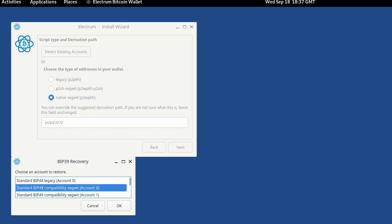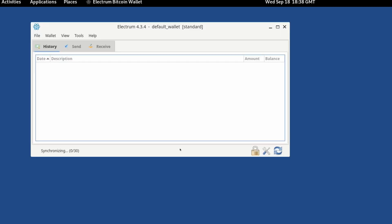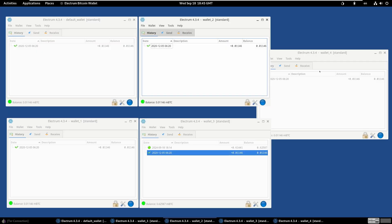A lot of these older wallets would give you a legacy, SegWit and native SegWit account and stack those three accounts on top of each other. The challenge is that most modern wallet software will only use a single script type per account and won't represent funds spread across different script types the way you'd expect — meaning you'll have to create multiple accounts to access all the funds. In this instance the standard BIP49 compatibility SegWit account was the only one Ellipal was showing, so I click OK, it auto-populates, and I'll add all the other accounts that had funds in them.